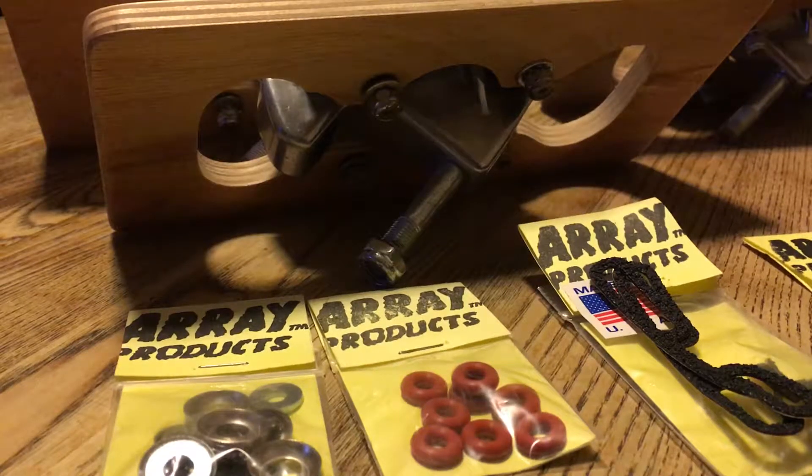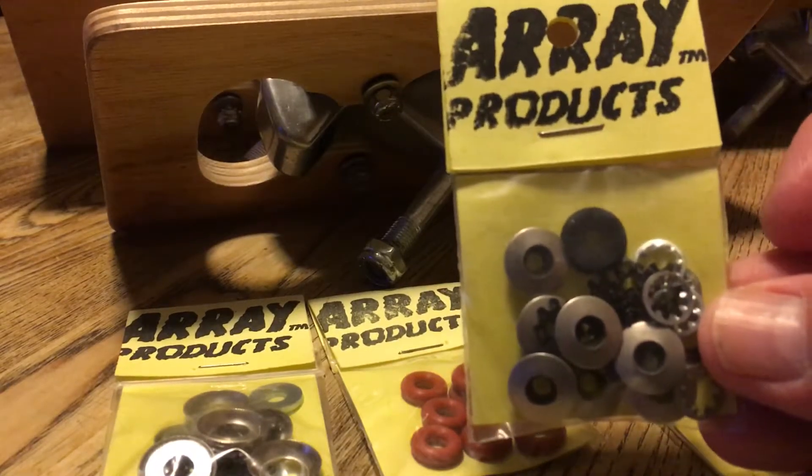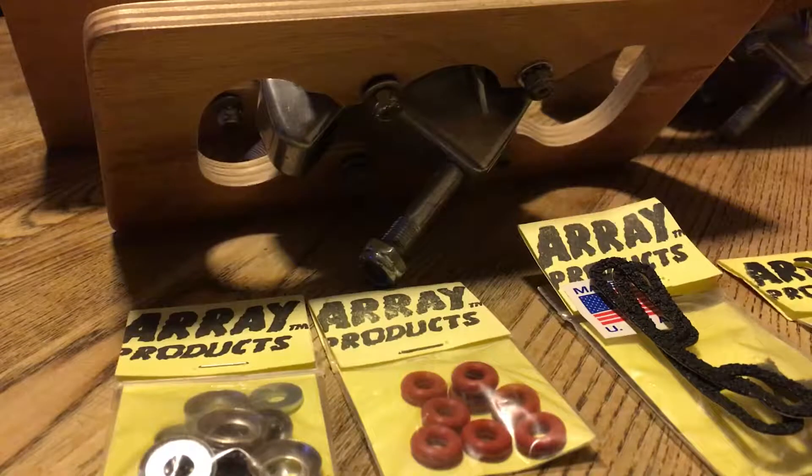Hey, this is Thane McGee with Array Products. I forgot one of my kits in the last video — it's called the neoprene washer kit. So I thought I'd do a revamped version of what the last video was pointing out, and now I'm going to actually show it with my products set up on the drop-through setups.